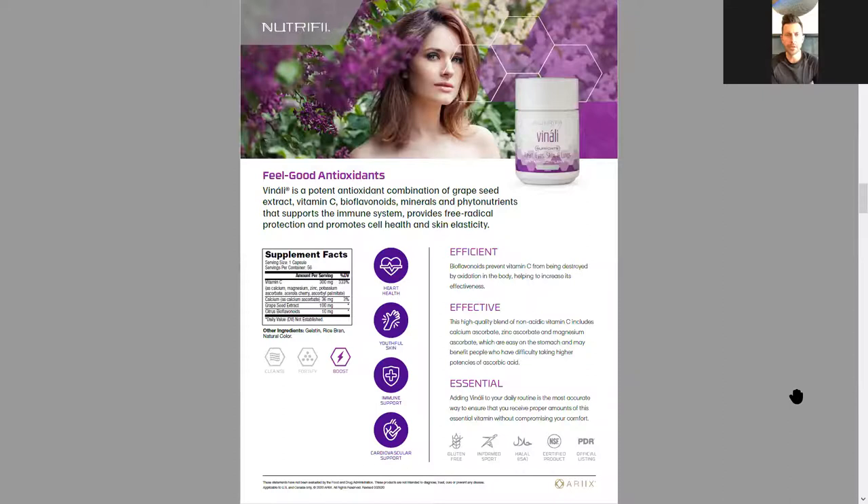Now talking about immune support — this is another key component of the Nutrify line. Vitamin C, bioflavonoids, and grape seed extract are very important here. In China this is called the beauty pill because it flushes out free radicals and reduces inflammation, which is the cause of all kinds of different disease and systemic issues. Anyone that suffers from chronic back pain or anything like that — this is an all-encompassing, multifunctional product. Phytonutrients keep the body alkalized, the skin looking great, and it's especially good for anyone suffering from inflammation.